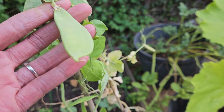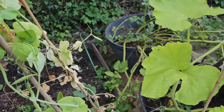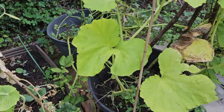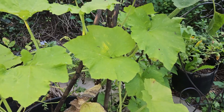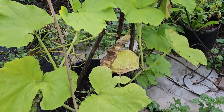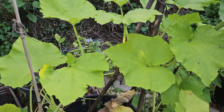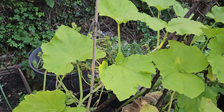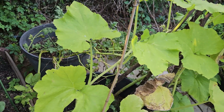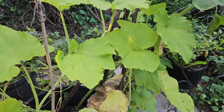Sweet peas doing good. My kushaw plant is looking horrible and I think it's because it's been raining so much and I haven't been able to really hold enough fertilizer in the soil.